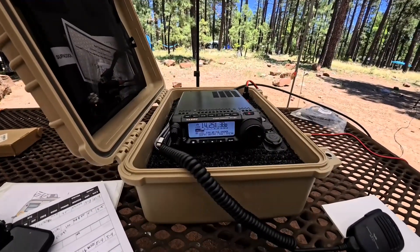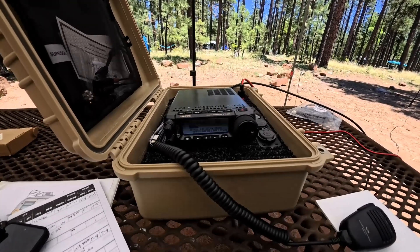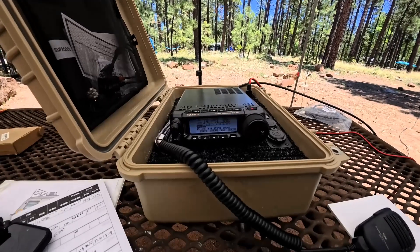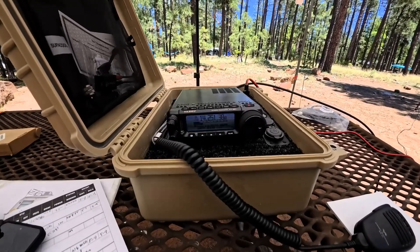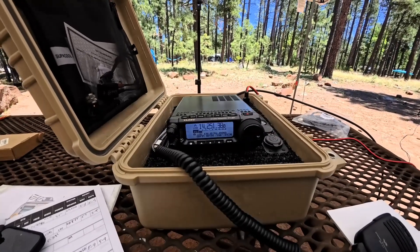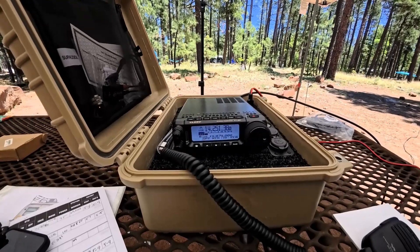I've got my Yaesu FT-891 hooked up to the antenna, and this weekend is the Museum Ships on the Air event. I just made a contact with the USS Lucid in Stockton, California. I'm going to play a little HF here and see if I can track down any of the other museum ships. Here's a little bit of what that sounds like.